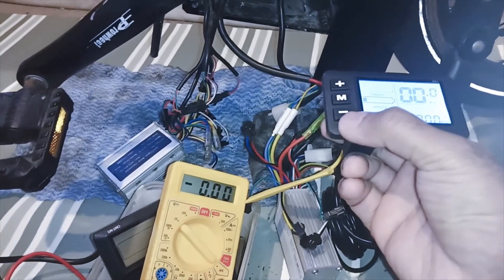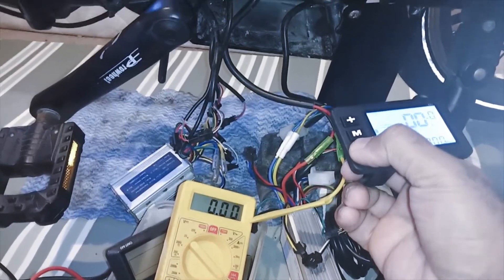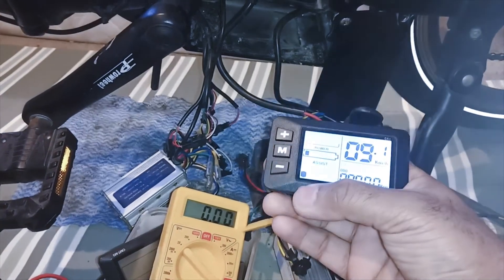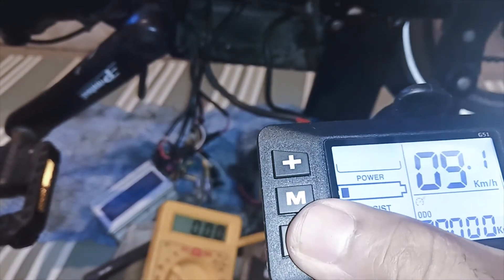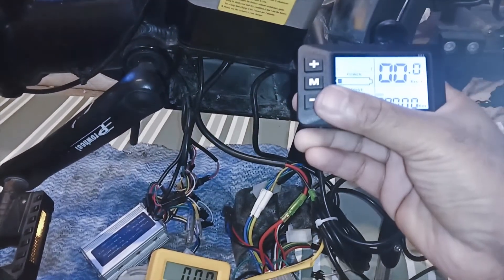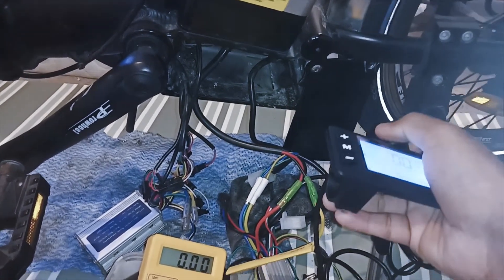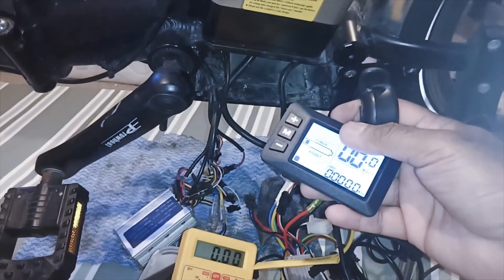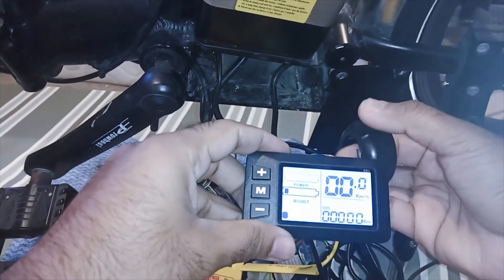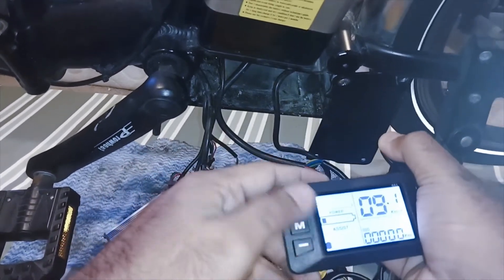Switching on — when you long press the bottom button it activates pedestrian mode. You can see pedestrian mode is on here and the bike is running. Now I will check if the throttle is working. The throttle is also working and we are running at full speed.